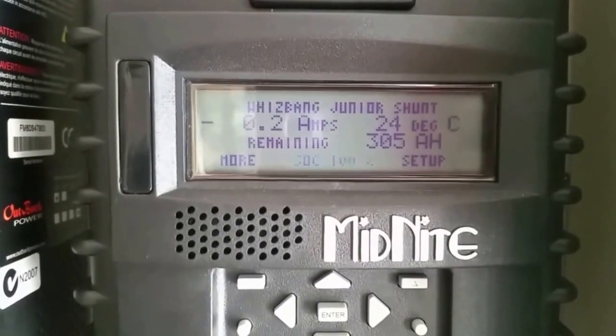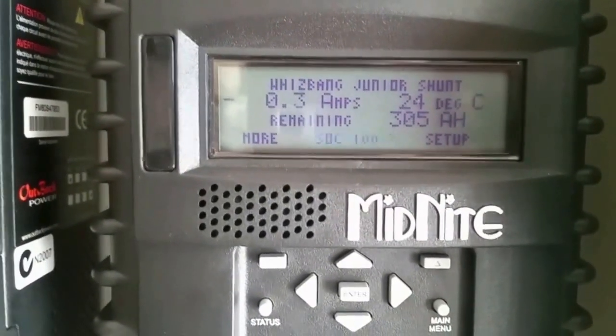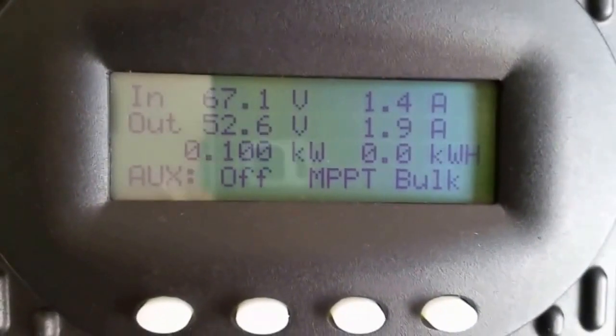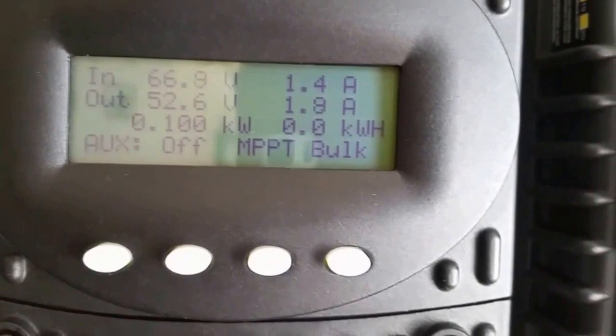It's flashing SOC — state of charge — is 100%. We are not absorbing right now, but this is what is going on with the system.